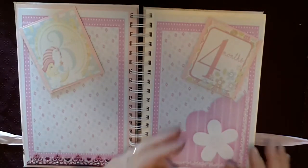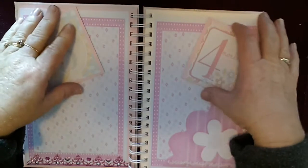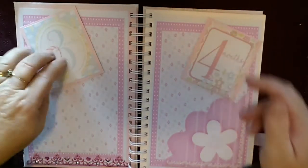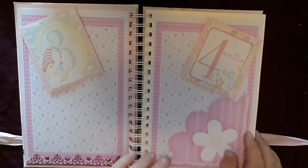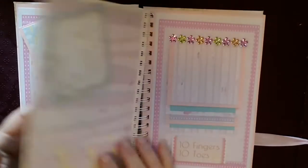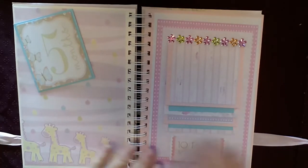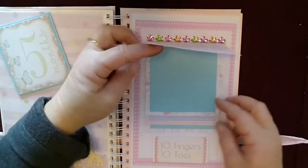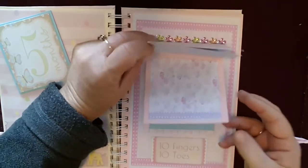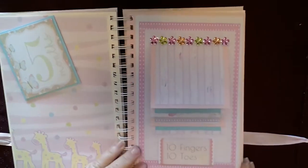Over to three months and four months, we have a pocket here that you can pop things in — some of the pages have tags behind the three months and four months sections that you can pop something into. Lots of space for journaling and popping some photos in. At five months, there's a big space here for journaling and I've also done a waterfall where you can pop some photos and journal on the back.